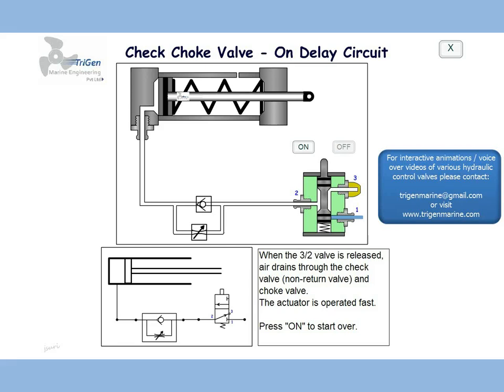In this module, we will understand the operation of a check choke valve as an on delay circuit. The lower part of the drawing shows us the schematic diagram — a 3x2 valve connected to a check choke valve connected to an actuator. The upper part of the drawing shows us a more detailed structure of the 3x2 valve, the check choke valve, and the actuator. The actuator is single acting with a spring return.